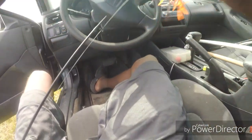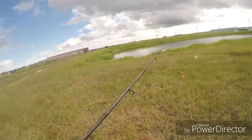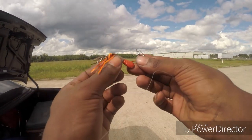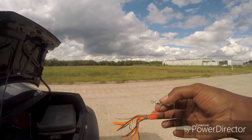That's your palomar knot. You want your hook facing straight up on your H&H, like this, under your skirt so you're not snagging things. That's how that bait needs to look.